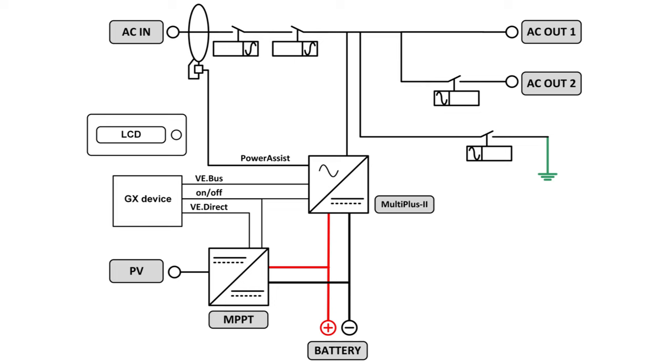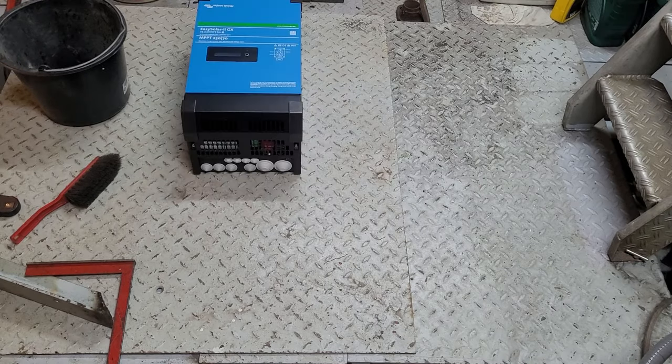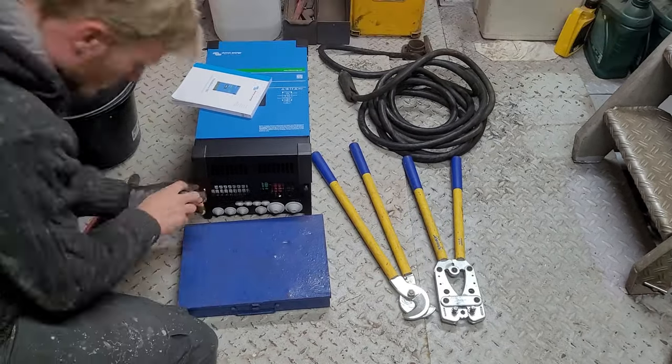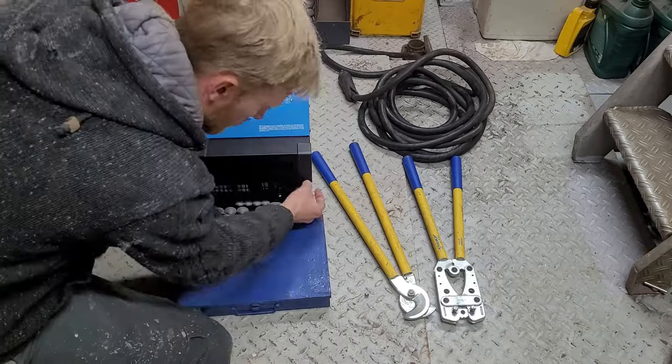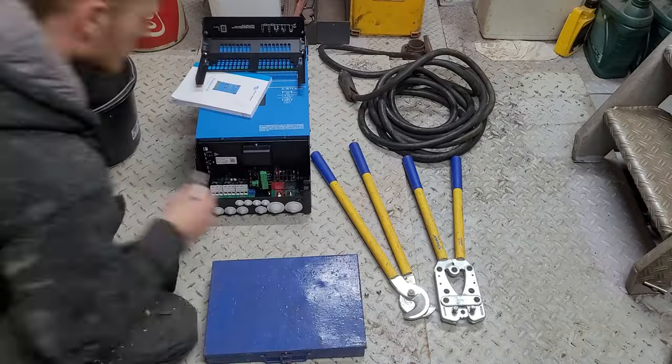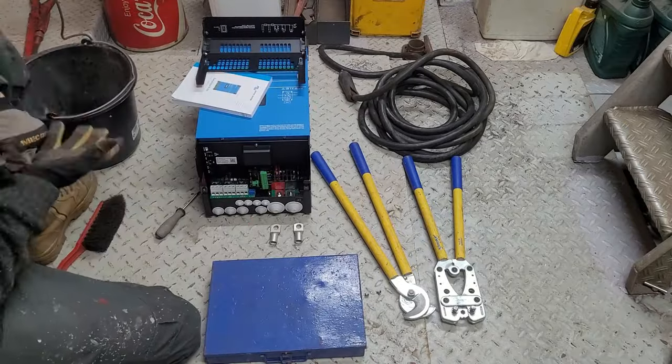Schematically that looks something like this. We chose this all-in-one solution because our old battery charger was faulty, there was no inverter on board, and we needed a solar charge controller anyway. Having it all in one casing saves a lot of space, installation work, and wiring, and it is already set up to work properly without me having to program anything.